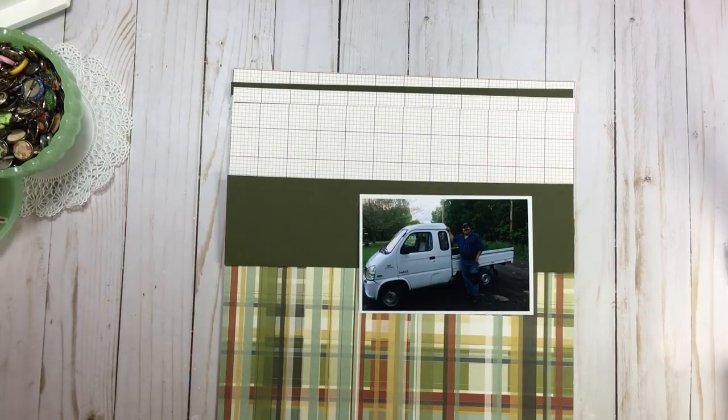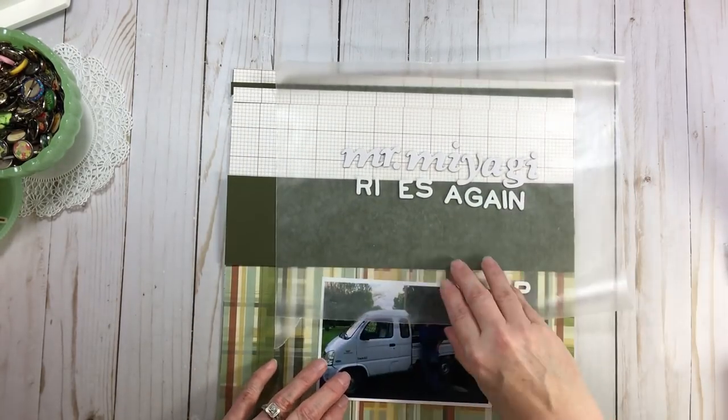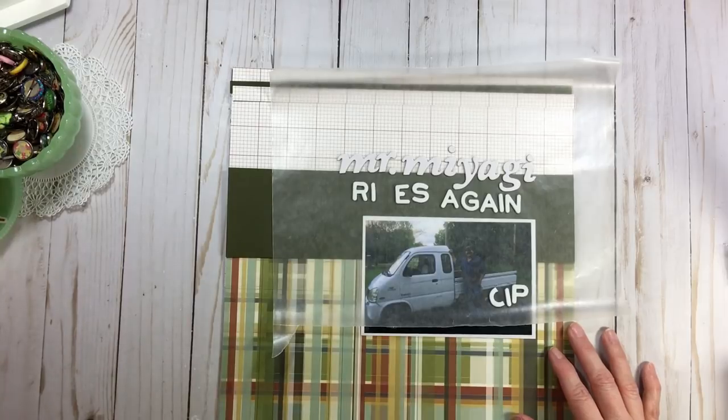I already did my title: 'Mr. Miyagi Rides Again.' My title is going to go here, anchored right above the photo. Very, very quick — I'm not giving it a lot of thought, slap and stick, because I have another page I want to do right after this.